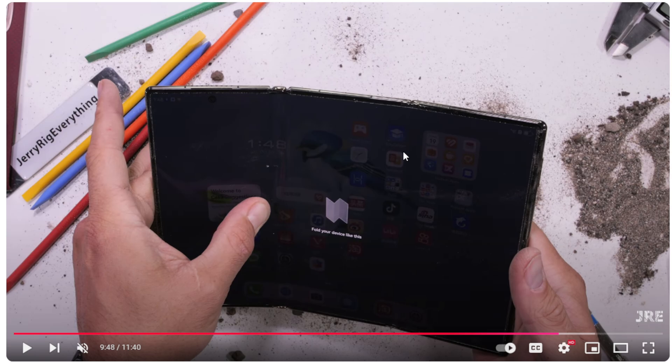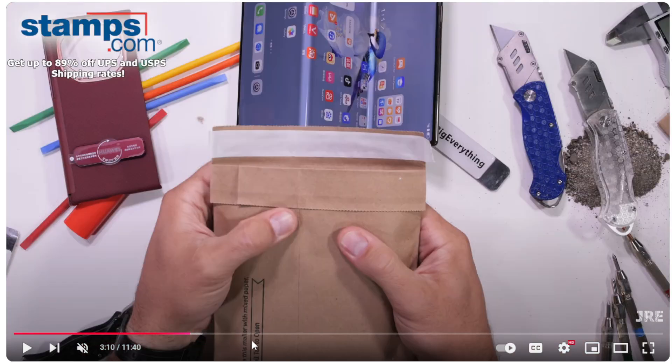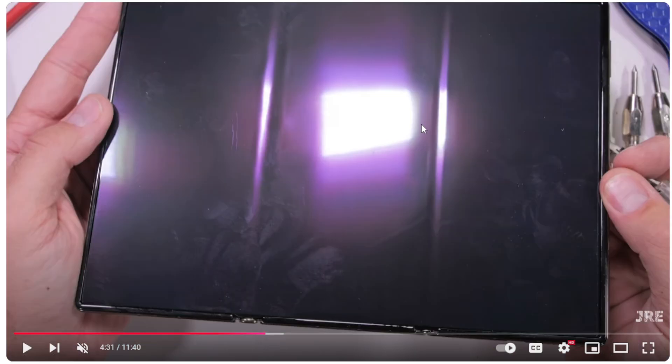You go back to Samsung's first-gen Z Fold devices — they bent and broke within seconds. Now, because they're hinged, they last no matter how you bend them. Same thing with Google: the first Google Pixel Fold was destroyed in seconds, but it's gotten better. That's going to be the case for most first-gen products — it's just how it works. Give credit where credit is due: Huawei did a good job with this.